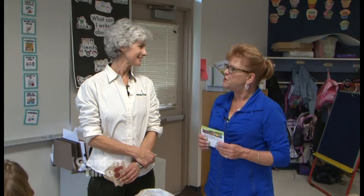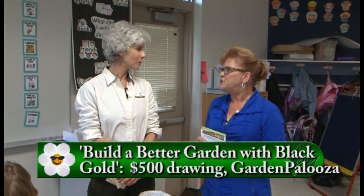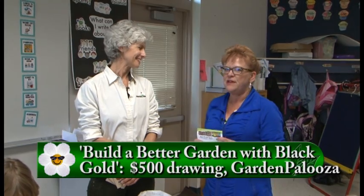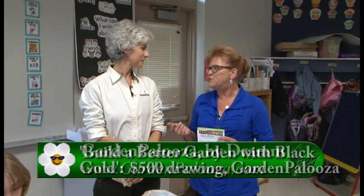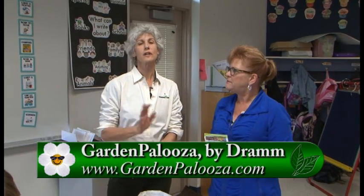Portland Nursery is also going to throw in garden makeover ideas, so it'll be really fun. Come see me at the Garden Palooza booth next week. For more information, go to GardenTime.tv — you can find all those connections, all those links, and really start some seeds today. Thanks so much, Donna!